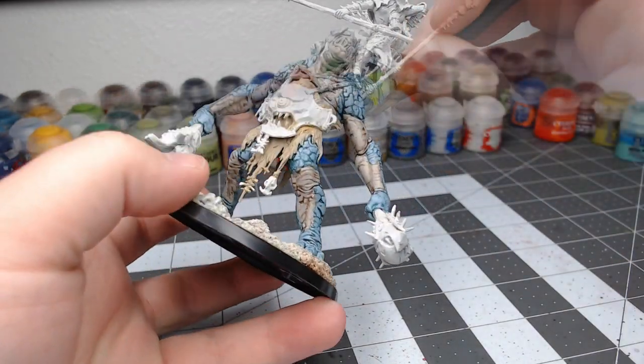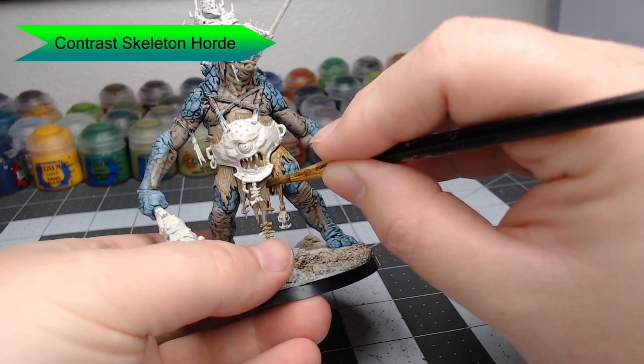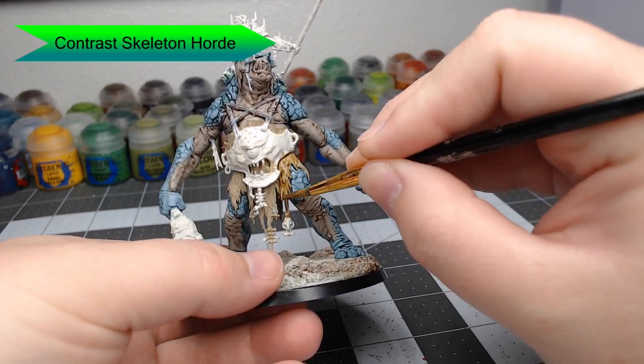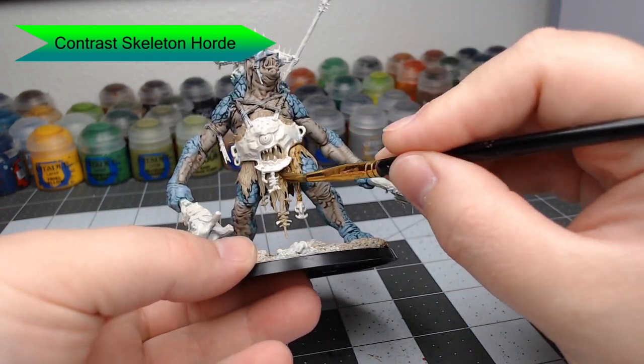Once that tan color is dried, we're going to take Contrast Skeleton Horde and wash this all over the animal hide. You can go as heavy as you'd like with this. In fact, I recommend the closer you get to the armor plate, the heavier you should go.